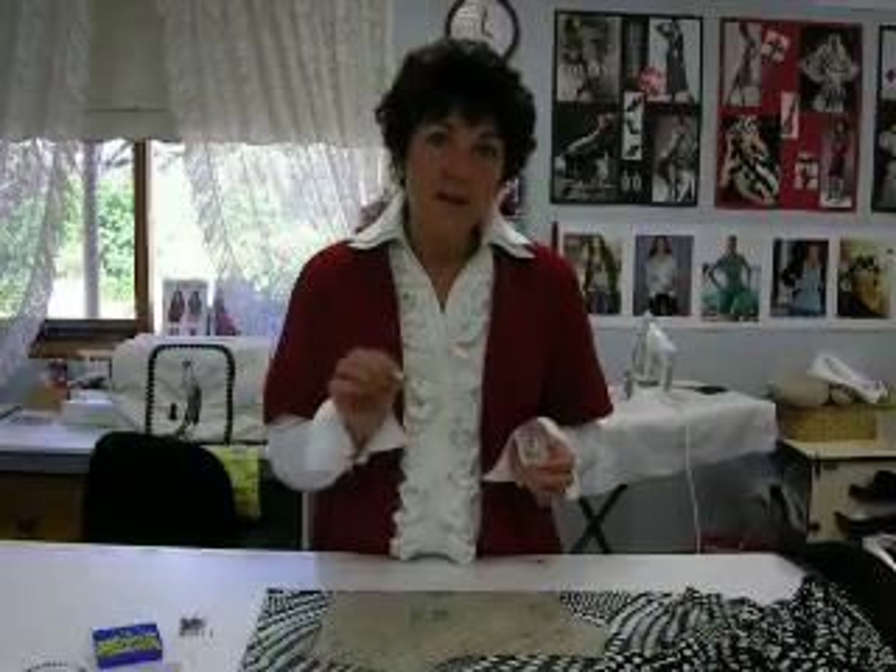Hi, I'm Marie and the sewing tip of the day is stretch pins. If you've ever had the problem when working with fine knit fabrics of finding tiny little holes or ladders in the fabric itself, more than likely the problem has been caused by using the incorrect pins.